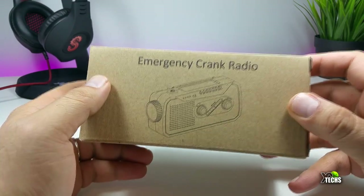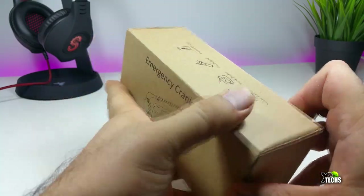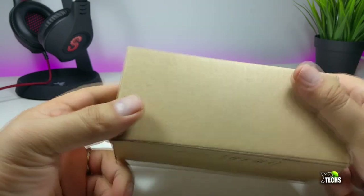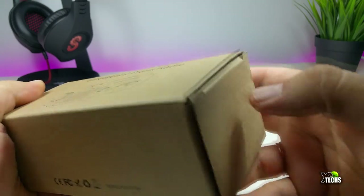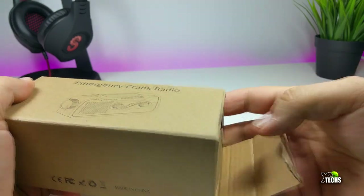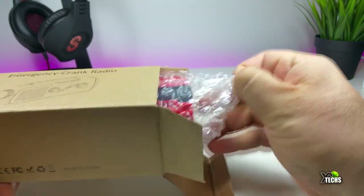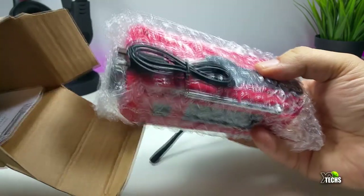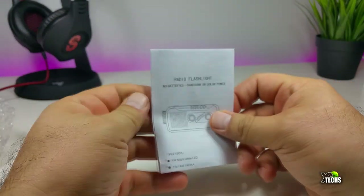I will show you step by step what this can do for you. As you can see, the box is really small and has some indications on the top and bottom, and it is made in China. On the other side there's nothing, but it opens from the side, and when we take the radio out it has some little parts.